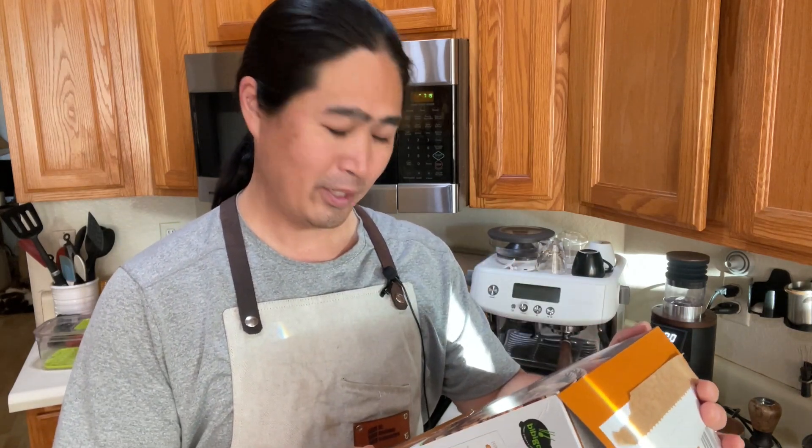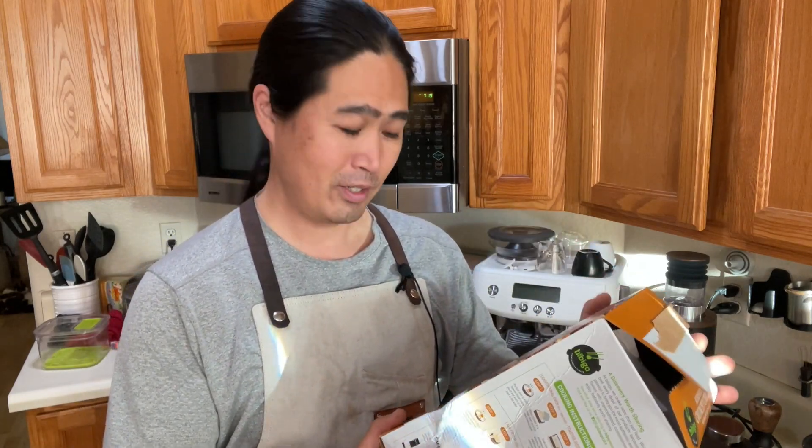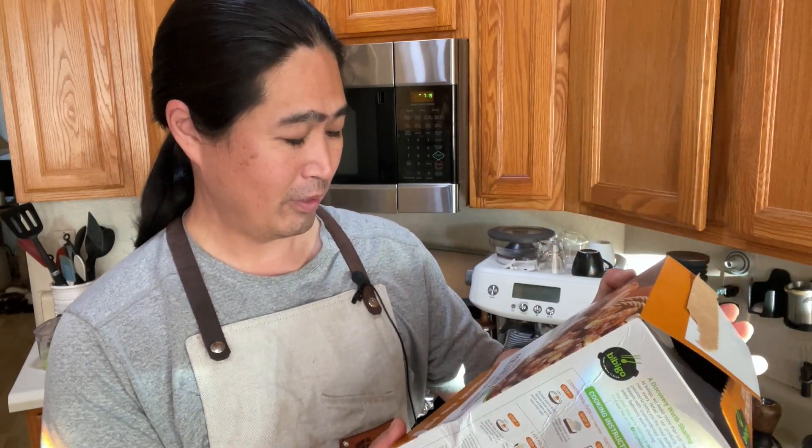Hello and welcome back! Today we are going to check out this new Korean style crunch chicken from Costco. I picked it up yesterday — I cannot wait to try this one. BbGo does a pretty good job on their products, so this one comes with a sauce. It's all about the sauce — this is a soy garlic sauce. Let's get going.